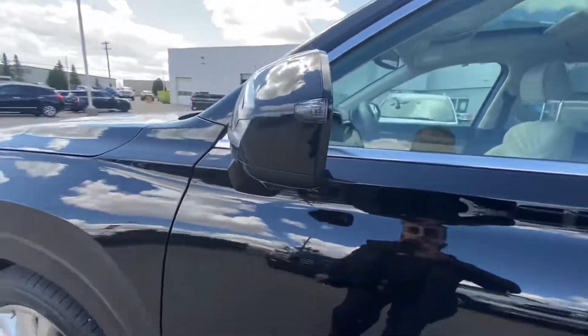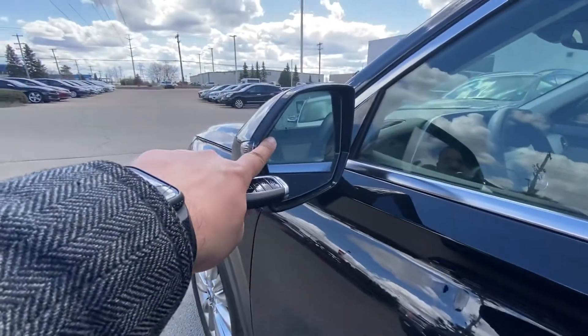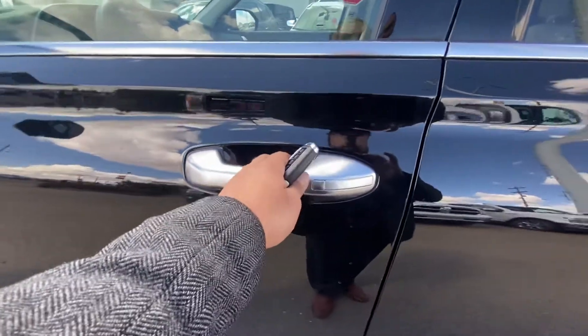You can see the side view mirror camera. It has your blind spot monitoring, and passive entry on both the driver and passenger doors.